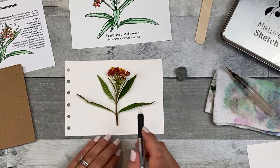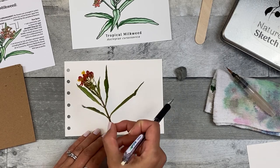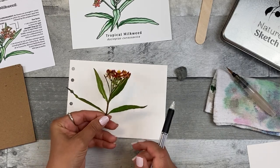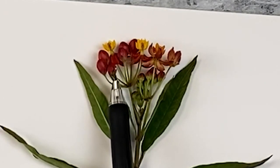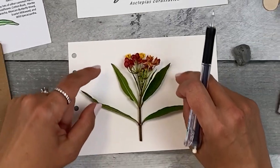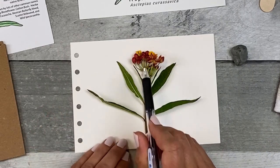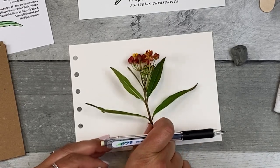So I have my milkweed clipping and it fits nicely on my page. I might want to have the flowers facing this way, but I did want to point out that there is a caterpillar egg on this little bud here. So I'll make sure to save this and let that caterpillar hatch and then put it outside with my native milkweed. I can't see a lot of the flowers, just a lot of the buds, so I'm going to flip this to give myself a better view.